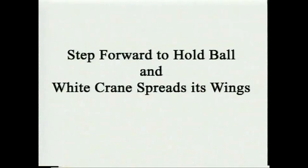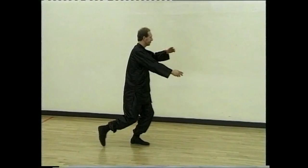Step up, turn to the left and draw, and white crane spreads its wings.